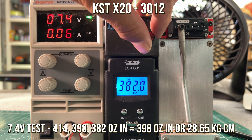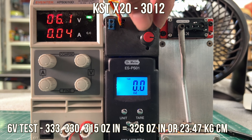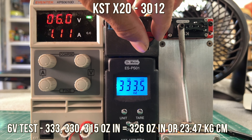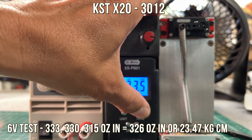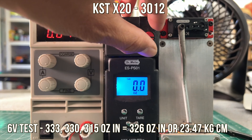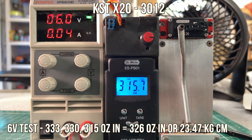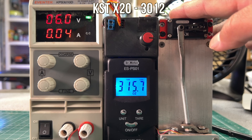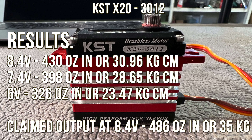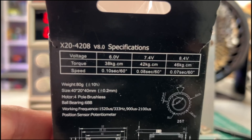At 7.4 volts, 398 ounce inches or 28.65 kg centimeters. Finally the last test is at 6 volts — we're not giving the servo a rest, just a little fan on it, so very tough on the servo. The result is 326 ounce inches or 23.47 kg cm at 6 volts. Pretty cool performer with nice construction, and the final tally is about 31 kg. It didn't quite measure up to the 35 kg claimed, but pretty happy about it.